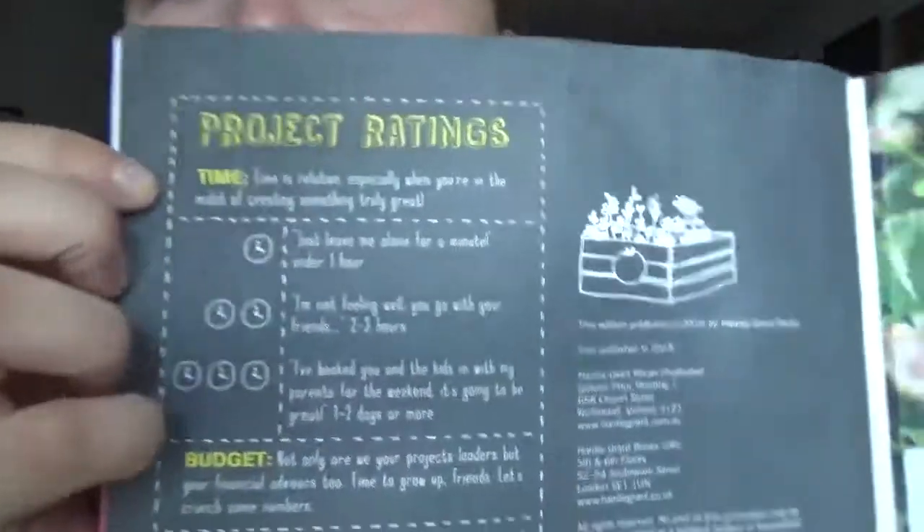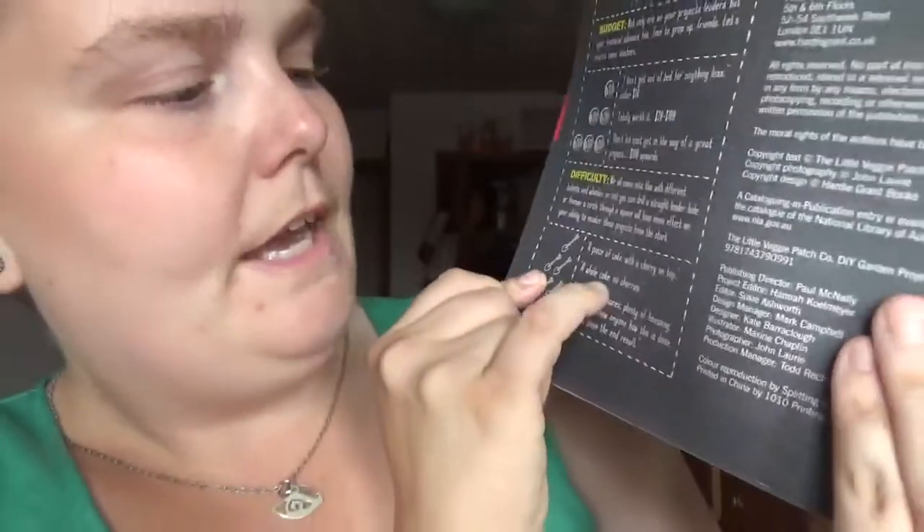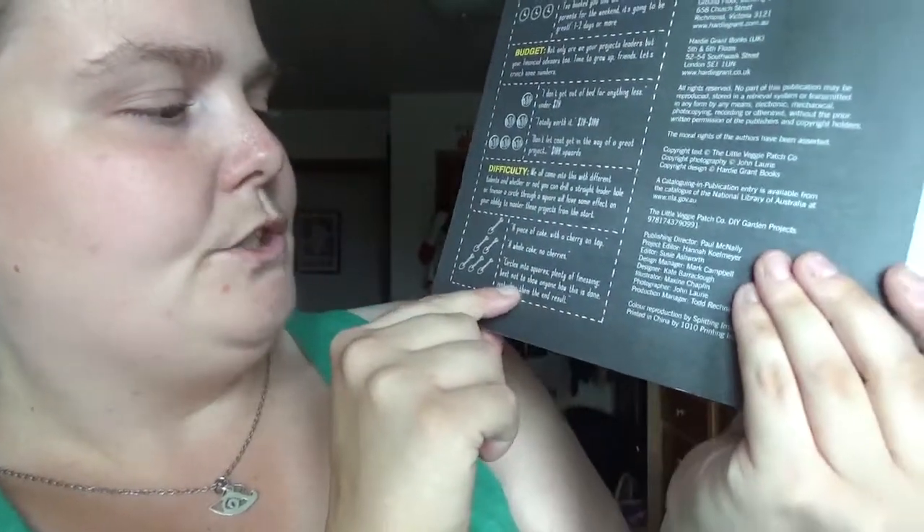Like the last one, it's a pretty thick book. Right off the cover you get tools you'd need for some of the projects, then tips and tricks on useful materials. There are also project ratings: clocks for time, dollar signs for cost, and fun descriptors like 'a piece of cake with a cherry on top,' 'a whole cake, no cherry,' or 'best not to show anyone how this is done, just show them the end result.'